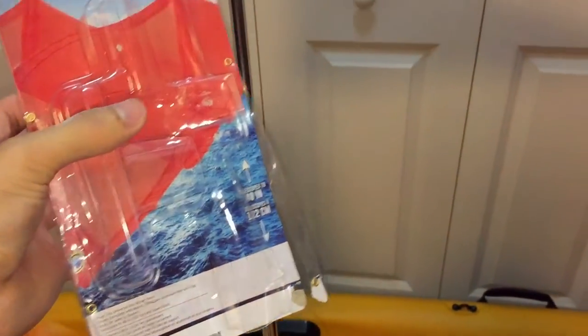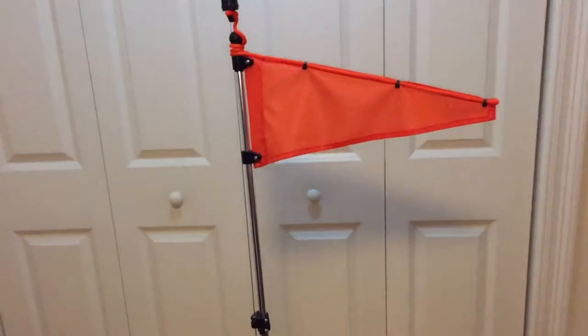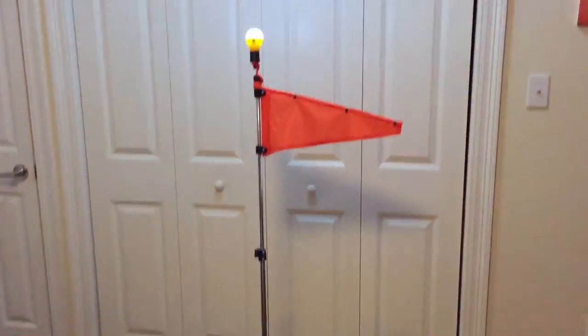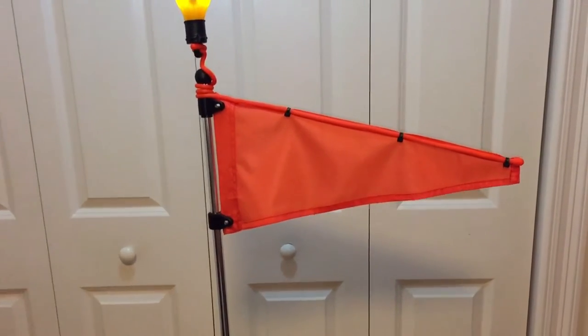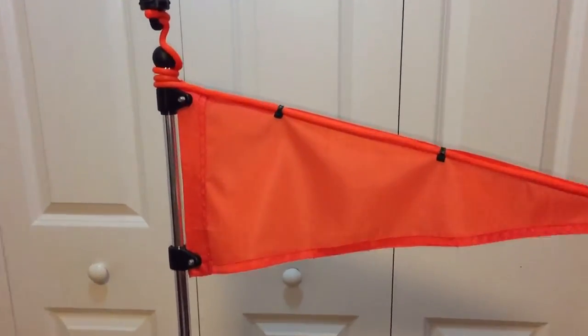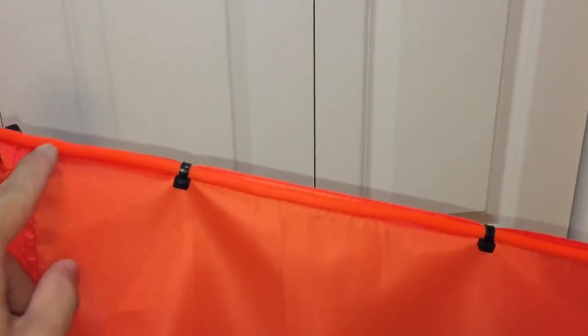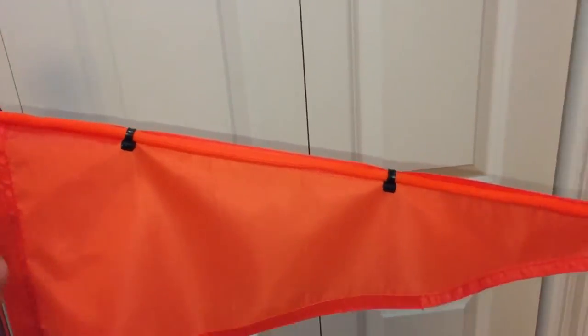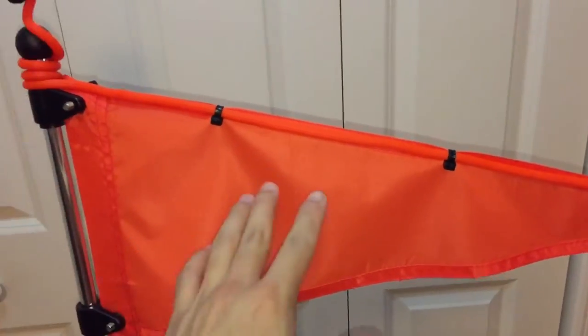It extends about four feet long — it's kind of hard to show that — but basically this goes towards the back of your kayak or your boat, which is the stern. The flag usually doesn't come with this long piece that I put here or these tie wraps; I just did that myself so that the flag always stays elongated.